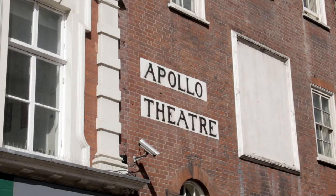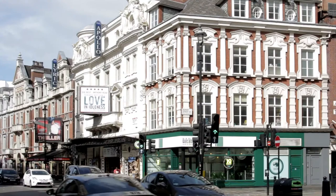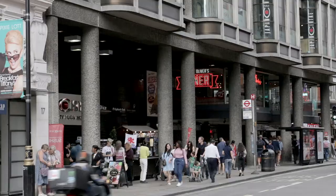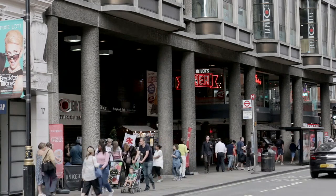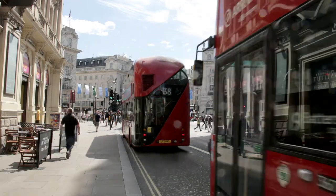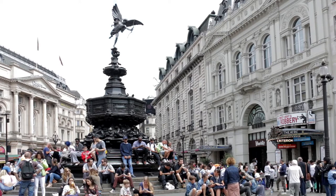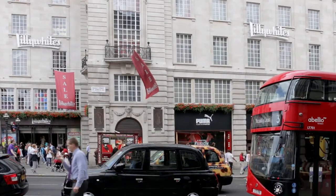Close by, the Apollo Theatre — once owned by Andrew Lloyd Webber — is next door to the Lyric Theatre, opened in 1888 and the oldest in Shaftesbury Avenue. The concrete columns to the right, as the bus approaches Piccadilly Circus, feature in Harry Potter's Deathly Hallows movie. Eros, straight ahead, was the first statue in the world to be cast in aluminium. Its official name is the Shaftesbury Memorial Fountain, though not too much water flows these days. Beyond it, Lilywhites has been selling sports goods since 1925.